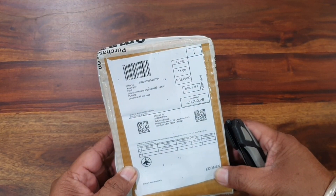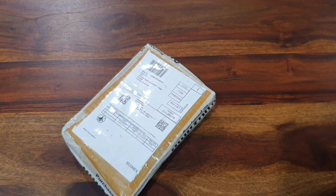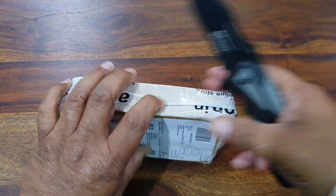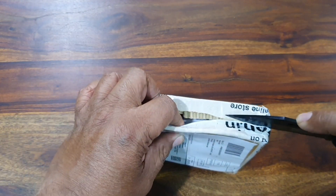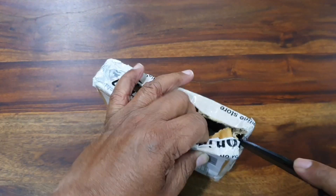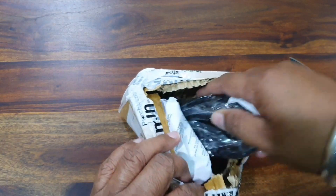Hi guys, welcome to my channel. Today I'm going to unbox my survival bracelet, which I got from Amazon India. In this package there should be two bracelets, and I paid 275 Indian rupees per piece. Let us take them out of the box and do a basic overview of them.